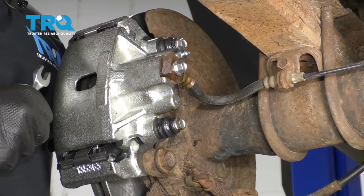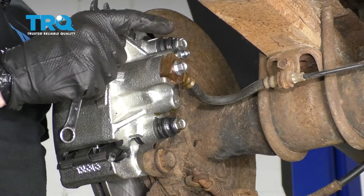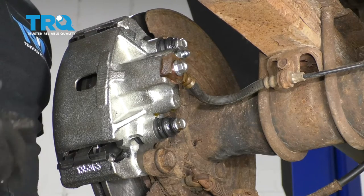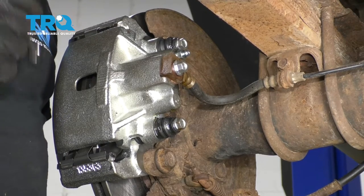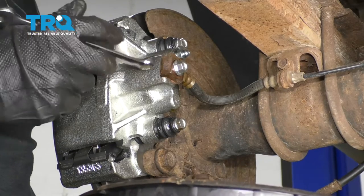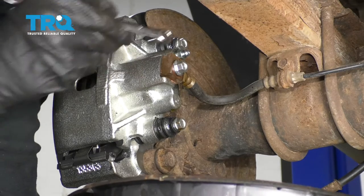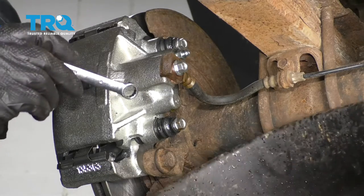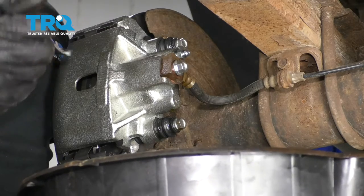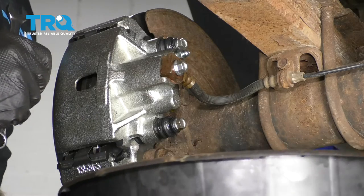The next thing we need to do is check our brake fluid — make sure that reservoir is topped off because we need to continue bleeding. To do that, it's easiest having a second person in the vehicle, or you can do a single-person procedure. With a second person, have them inside the vehicle and they're going to slowly pump up the brake pedal — three nice slow pumps and then hold it on the third. Once they do that, they'll stay holding. We're going to open up the bleeder screw and fluid's going to come out, so make sure you have your collection bucket. Once the fluid stops coming out, close it and ask them to pump again three times slowly — repeat this procedure until you don't see any more air coming out of the bleeder screw. Let's get started.